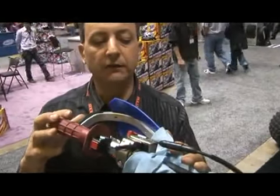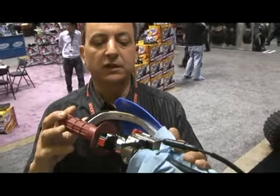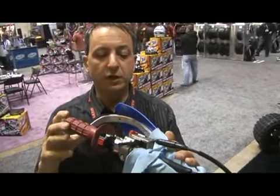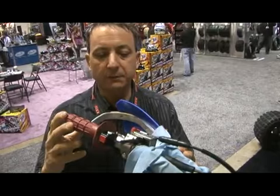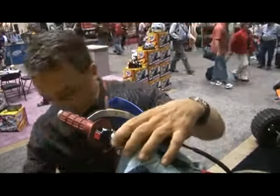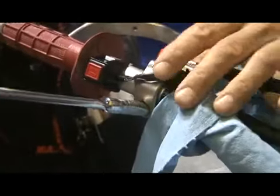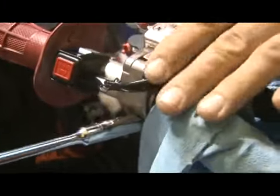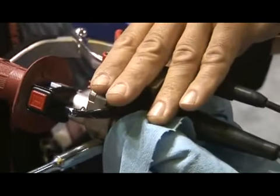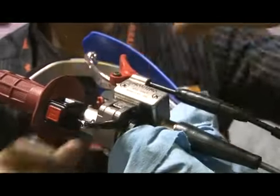We're going to start with a bleed of our mechanical hydraulic clutch jack. A few things you'll need to do to start with would be to level the master cylinder and prepare it to start the bleed process. I'll take an eight millimeter wrench and loosen my master cylinder and level it so I can get in and out of the master cylinder without too much spillage and mess.